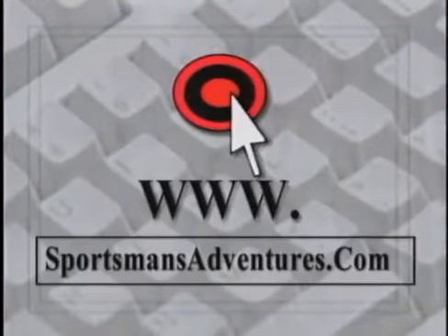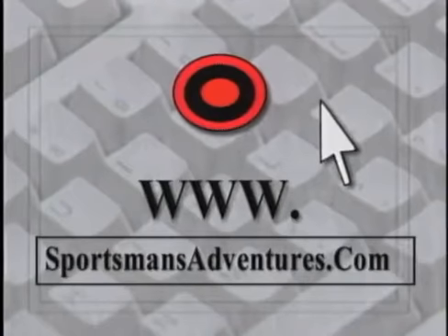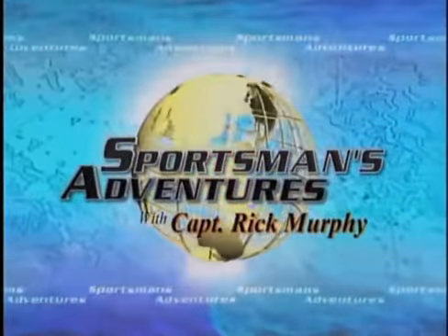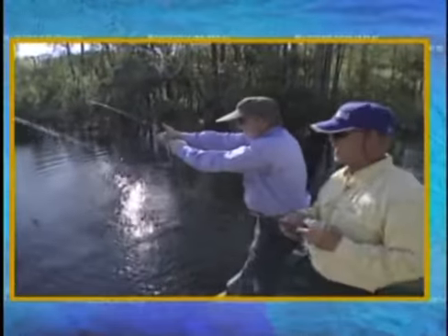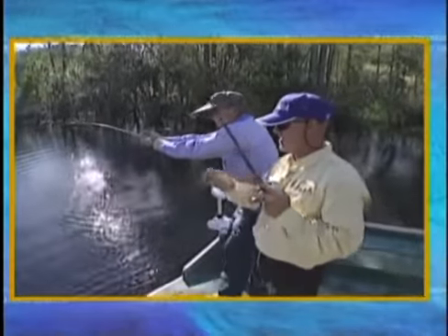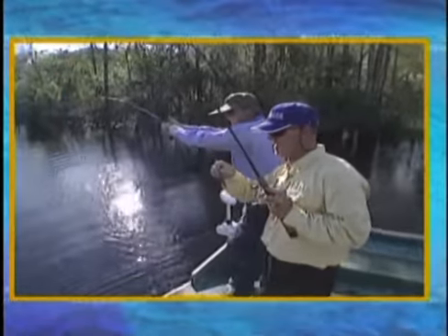Check out the Sportsman's Adventures website at www.sportsmansadventures.com. Coming up next week on Sportsman's Adventures with Captain Rick Murphy: I knew I was going to get one on top water pretty soon. Watch that anchor — oh he's coming in, he's going to kick the boat around, going in on me!